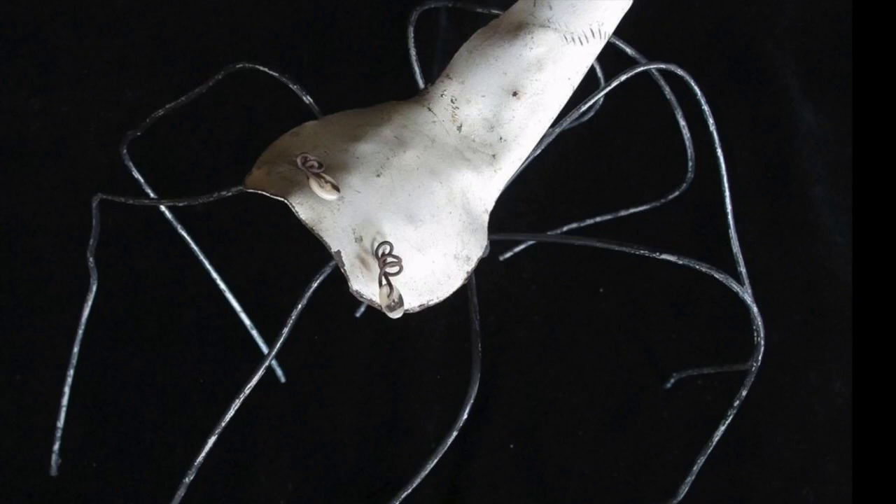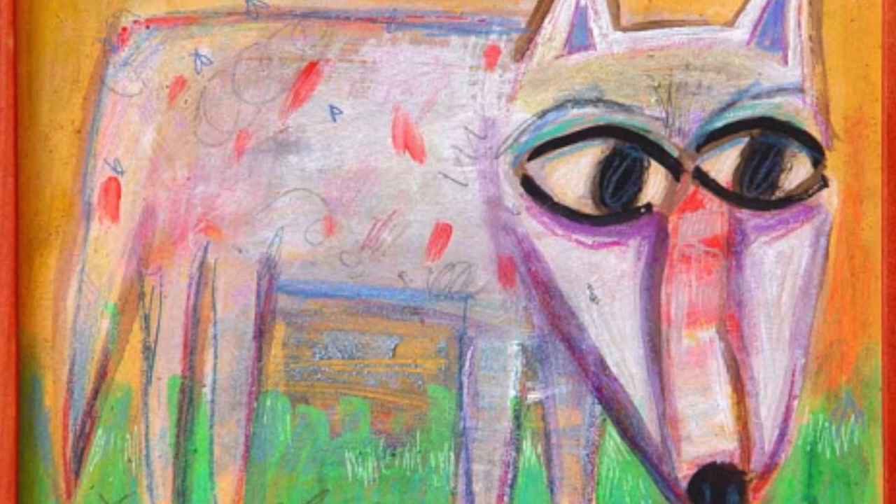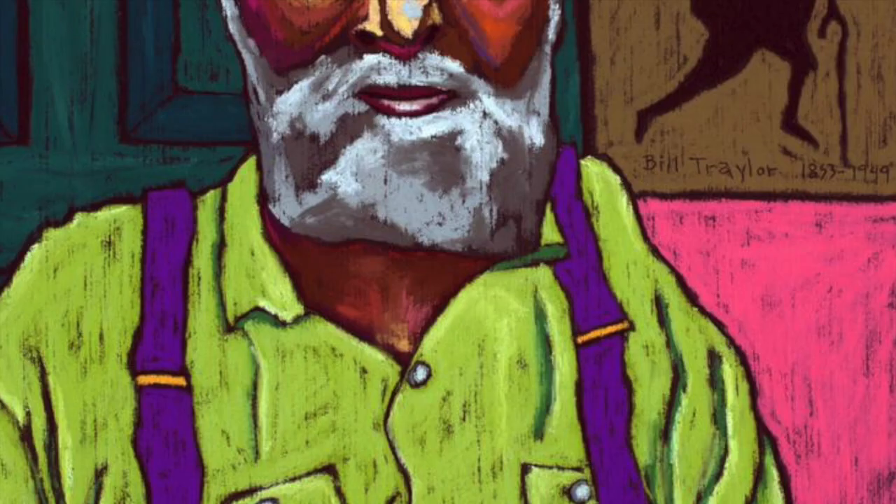You might be at home right now without access to art supplies and asking, what can I possibly create in my situation? Looking to the world of self-taught and folk artists working within the limitations of their circumstances might inspire you.